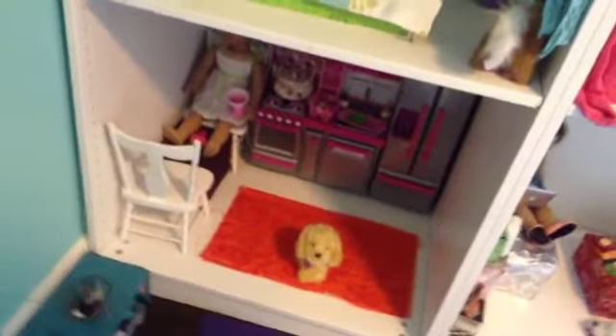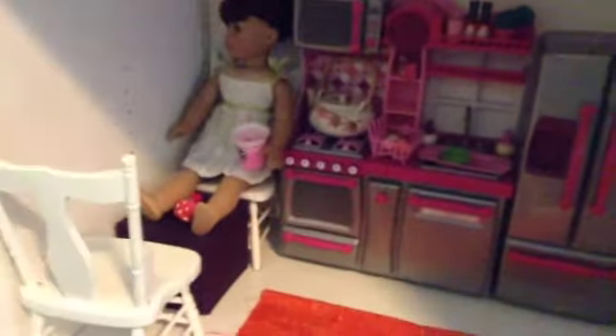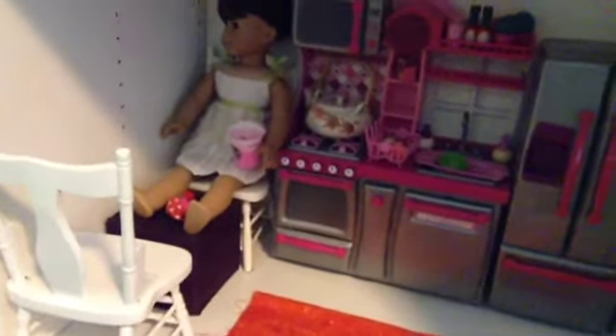Next up is the kitchen. In the kitchen we have an Our Generation set from Target — it was $60 and that was kind of a rip-off because it's not actually that good, but it looks great in stop-motion. Right there we have honey and an orange rug. I'm going to do a more detailed tour of this kitchen on the next house tour.